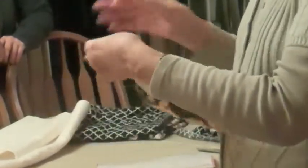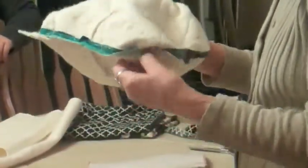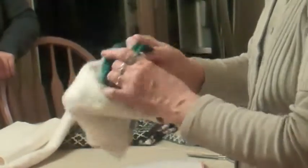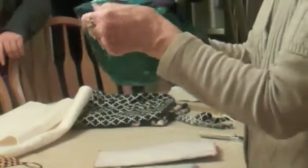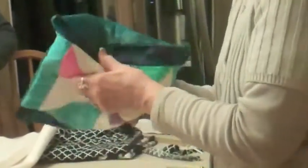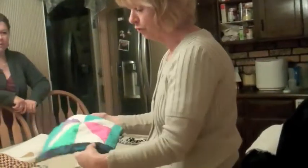After you have sewn all around except for your opening, you push it through. Usually you can get your hand in there, but sometimes you can't. So just stick your fingers in, take the furthest corner, and start working it and pulling it down. If you don't have a real big opening it'll be a little tight, but just keep working it and it'll pull around. Then you can use something like a knitting needle or darning needle — something blunt — to poke out your corners. Don't use your scissors or you'll poke a hole through it.